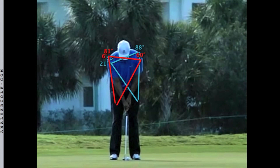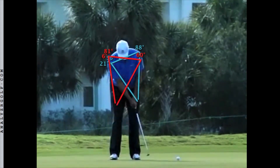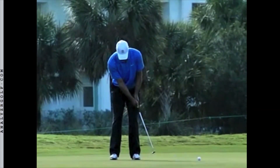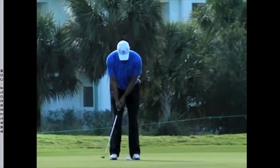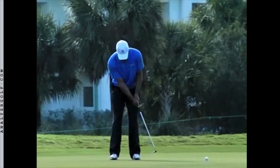The red triangle outlines the end of the backswing, and the blue triangle outlines the end of the follow-through. Watch how the shoulders rock, and the arms and elbows swing, and the hands swing — all a connected unit.